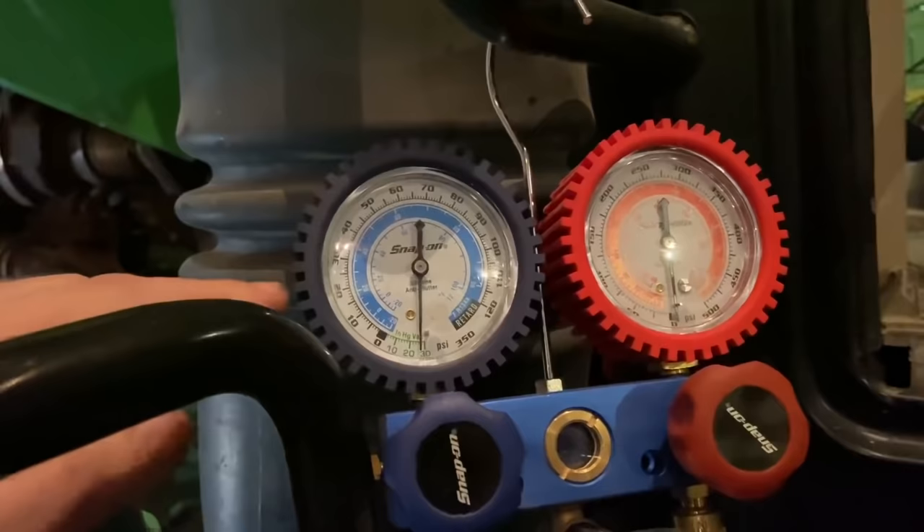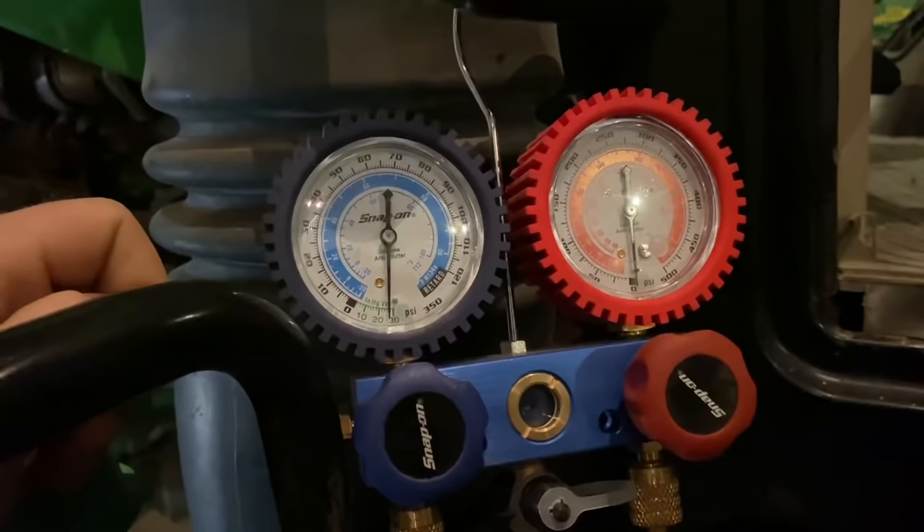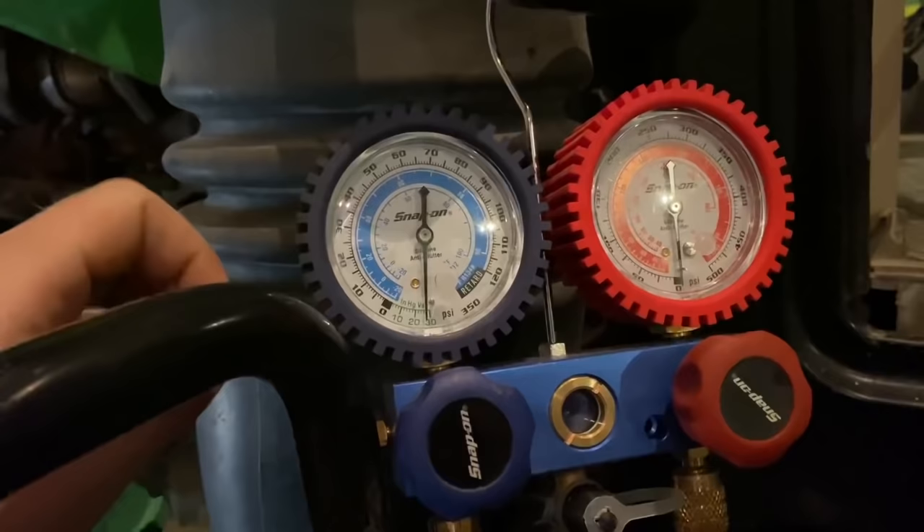I backed it down for about a minute and turned it off. If there was a bad leak — like a bad O-ring on a line — it would suck air and you'd see the needle move, but the needle's not moving at all. So I think we're probably alright there. I'm not doing the final vac yet, just making sure there's no refrigerant pressure in the system so we can take the lines off the compressor.